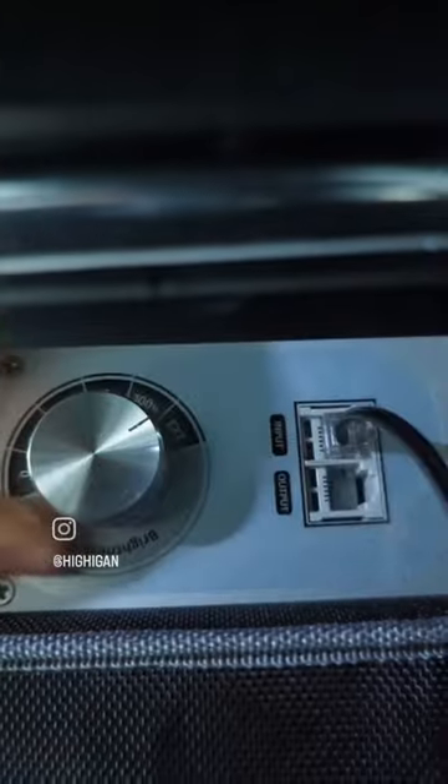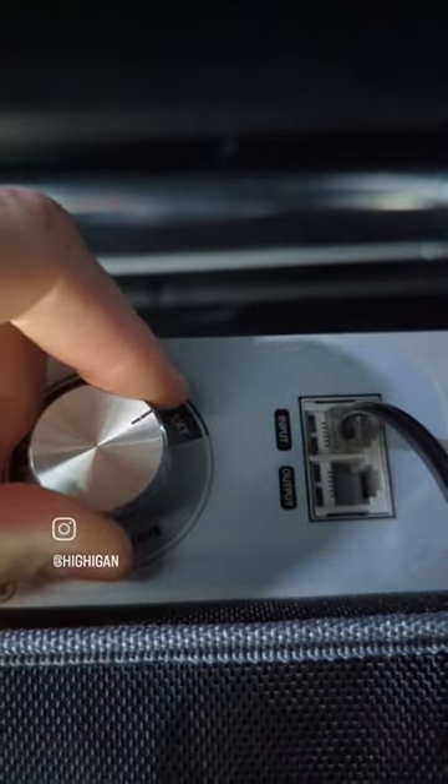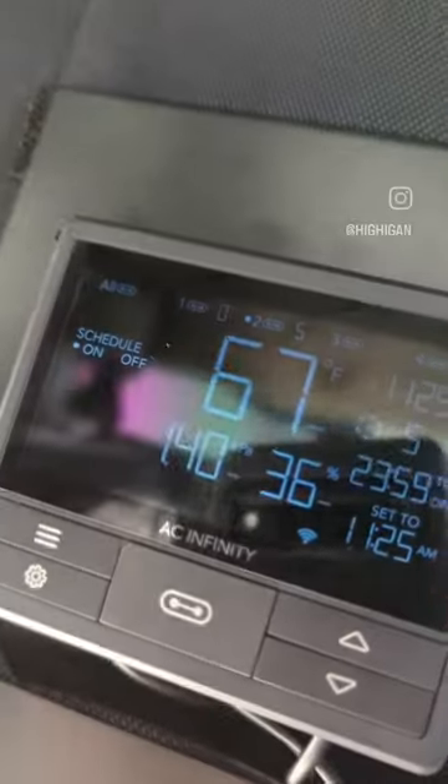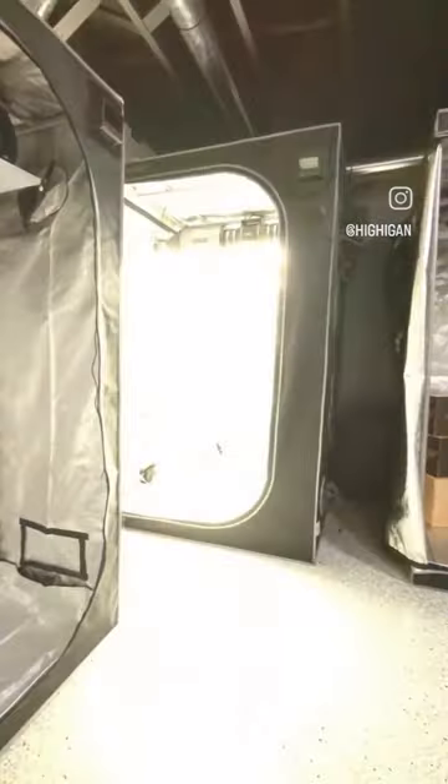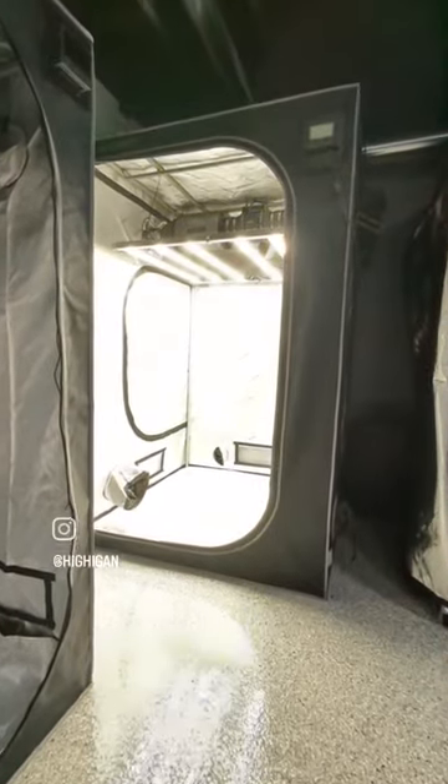As long as your driver has an RJ11 port for control, plug it in and set your driver to remote control. Take the other side and plug it into your Controller 69 and set up the program via the app or the controller, and watch your lights turn on, adjust brightness, and run on a schedule.